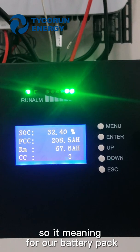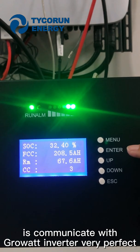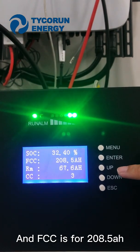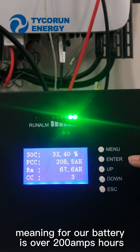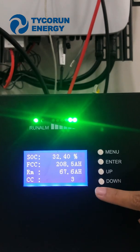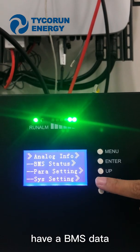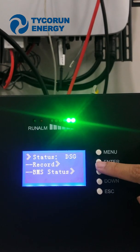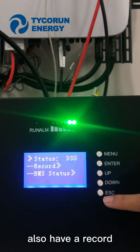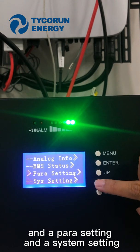This means our battery pack is communicating with the GuruVar Inverter very well. The FCC is 208.5 amp-hours, meaning our battery pack is over 200 amp-hours. The cycle count is 3. Right here we have the BMS data — the data shows no danger. There is also a record, parameter settings, and system settings.